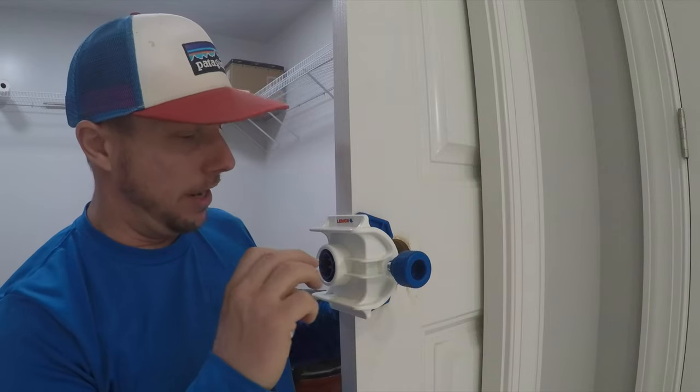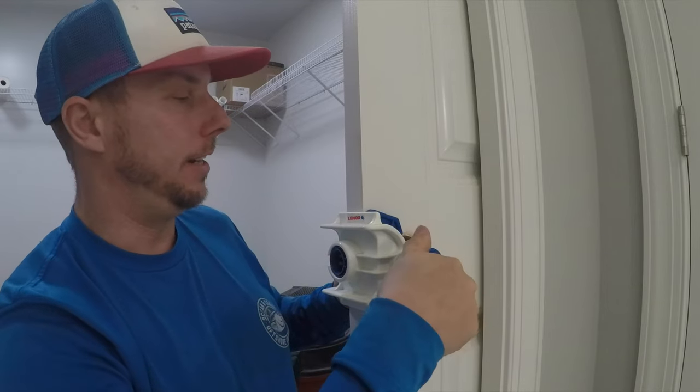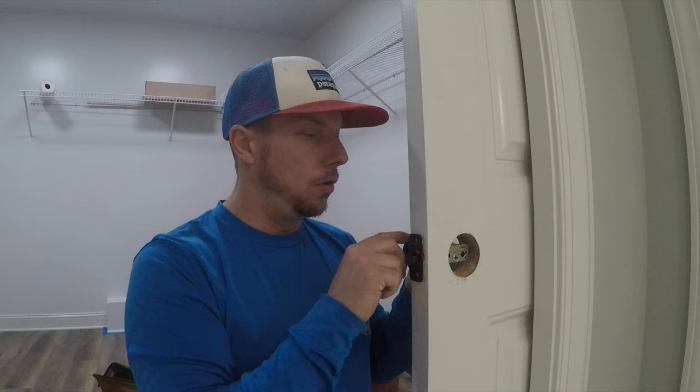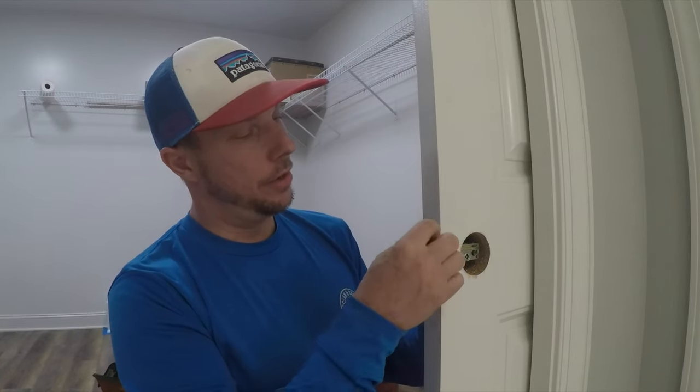Let's take the jig off now and fit the lock set in here, then mark out the strike plate for routing. The actual doorknob we're going to be installing today is a pocket door, and it does have the same mechanism. The side pieces are a little bit different but they go in just the same as a regular doorknob. The next step is to mark this out, and I'll introduce a special little tool — a bonus jig — for you.